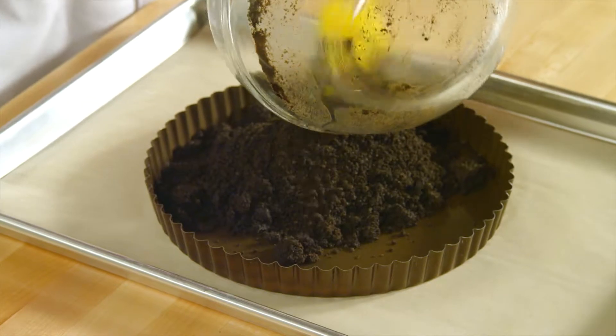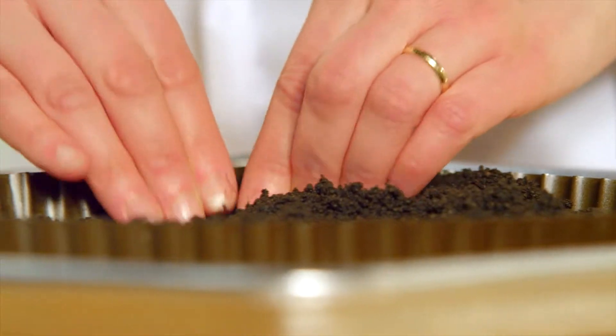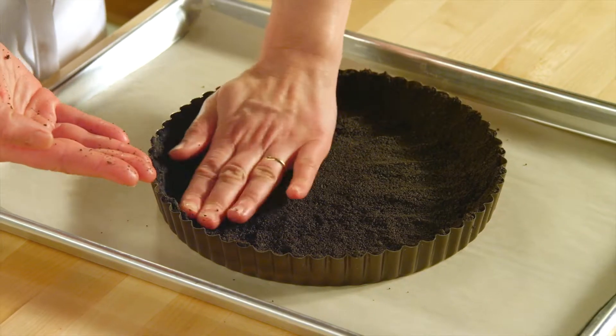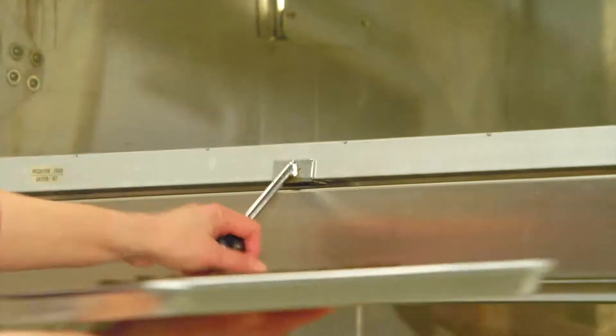Pour the crust into the pan and press it along the bottom and up the sides. When pressing a crumb crust into a shell, I like to press it up the sides first and then flatten the bottom. The crust has to bake for 10 minutes in a 350-degree oven that I've preheated.